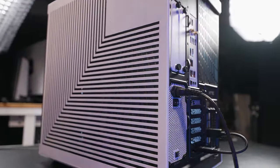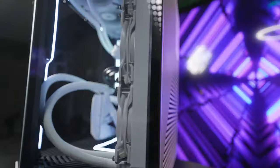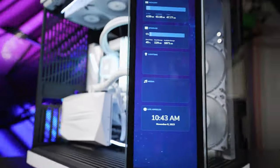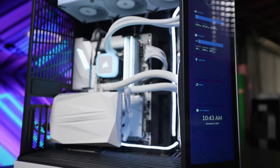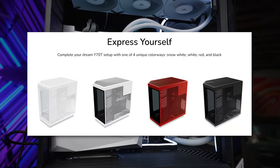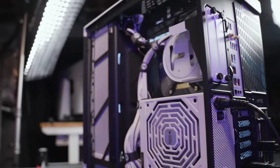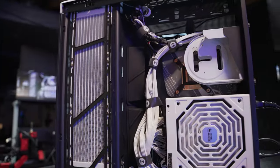The Y70 Touch retains a lot of things people love from the Y60, including the three-piece panoramic glass to showcase the system. The middle section is now replaced by the touchscreen, and you get four different color combinations to choose from. It's dual-chamber so you can host all cable management at the back and keep the front clean for everything that matters.